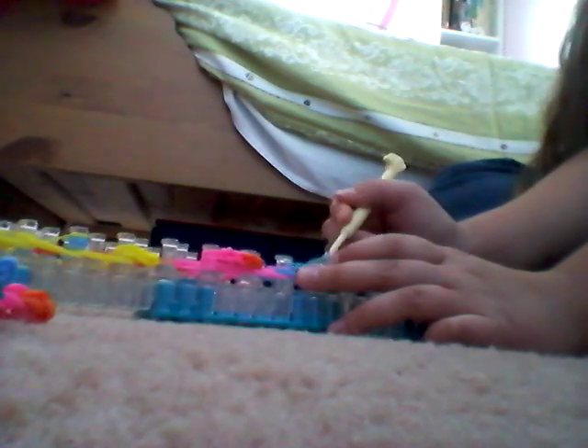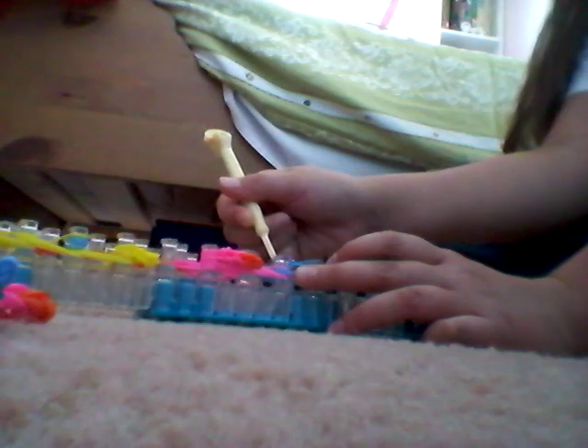I am going to do the same thing on the other side. Remember to push past the cat band and grab the 2 rubber bands that are underneath the cat band. Just like that. And go to the middle and loom.